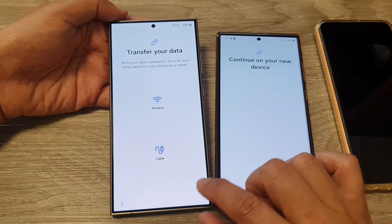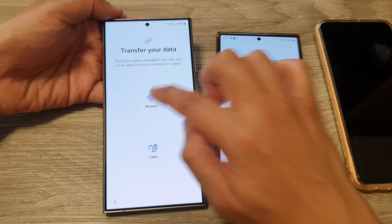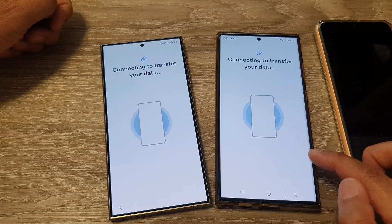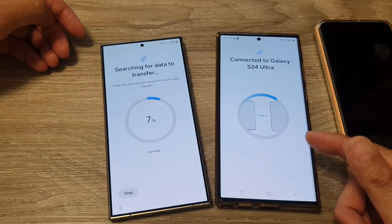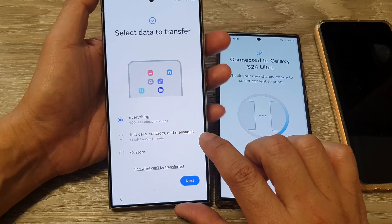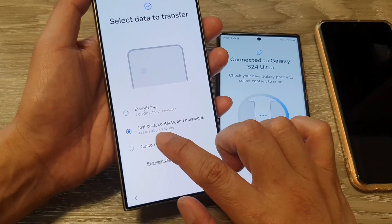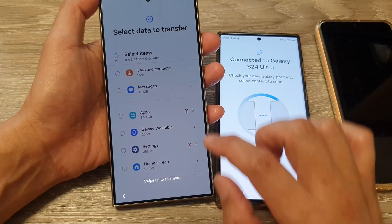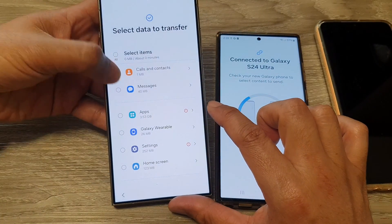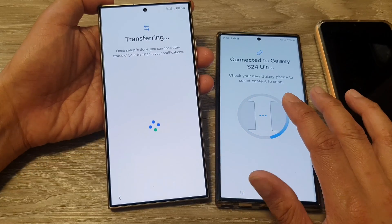It says 'Continue on your new device.' Here you can choose to transfer data using wireless or cable — for ease of transfer I'm choosing wireless. If your older device doesn't have Smart Switch installed or it's not up to date, make sure to update it first before performing the transfer. On the new device you can choose to transfer everything, just calls, contacts and messages, or select Custom. With Custom, on the next screen you can choose exactly what to transfer, then tap Transfer.